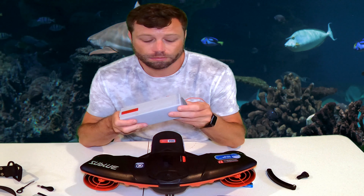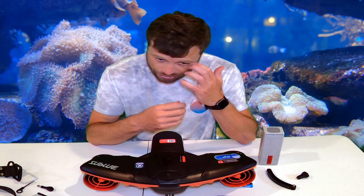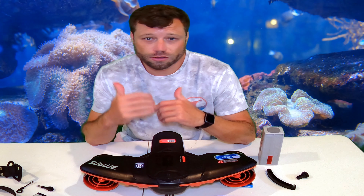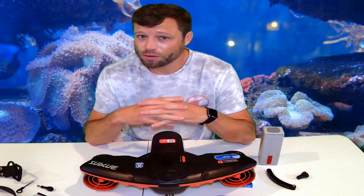I was actually pleasantly surprised about the battery life — it holds up pretty true to form. You probably get about 60 minutes of runtime. I ordered an extra battery just in case, but you can really get by with just one depending on how often you use it. After you hit about 50% battery level, you lose the turbo speed, which goes about four miles an hour. You're still left with free mode at about two miles an hour and sport mode at about three — both get you around just fine.